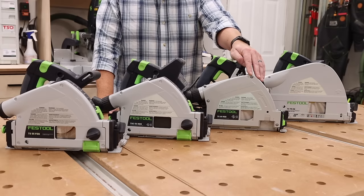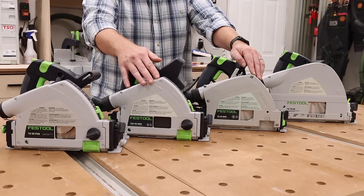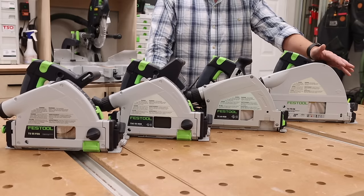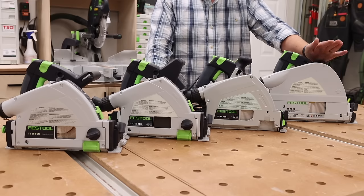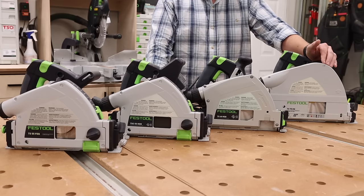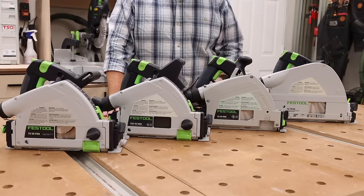Next up we have the new TS60. This is going to give you a little bit more capacity in terms of depth of cut than the previous TS55s, and this also comes standard with the thin kerf blade. Then finally at the end we have the largest of the four, the TS75. This comes with a much larger blade and has the highest cut capacity of all the track saws, but it has the original 2.2mm kerf blade. So of these four track saws, the only one that doesn't have the new thin kerf blades is the TS75.